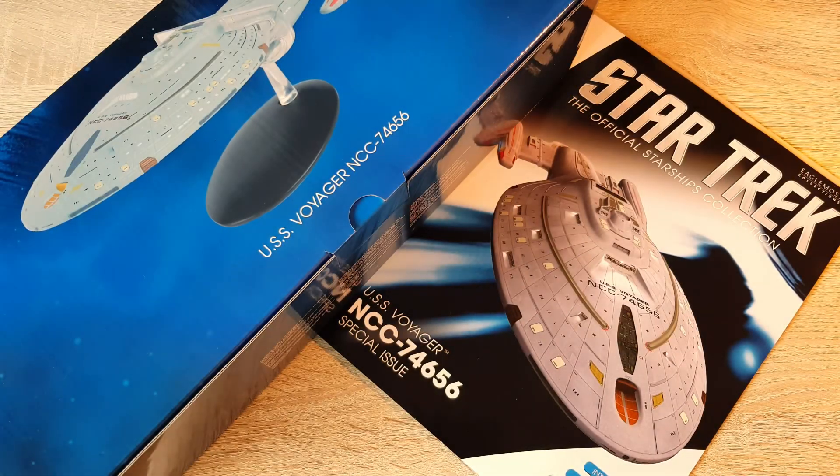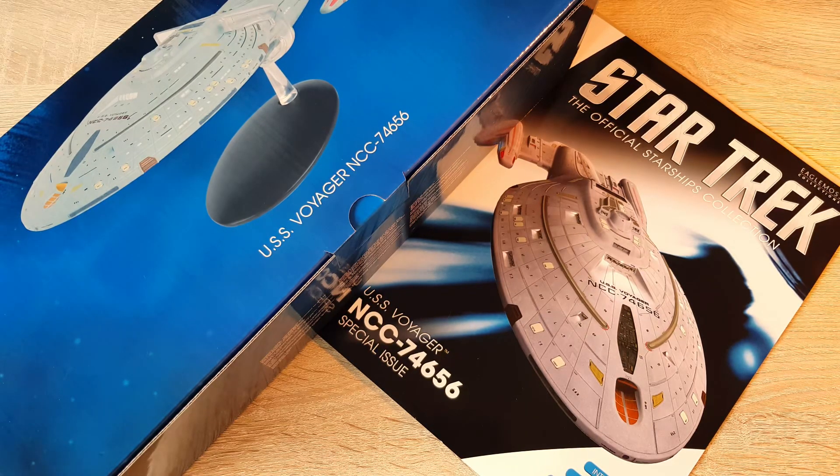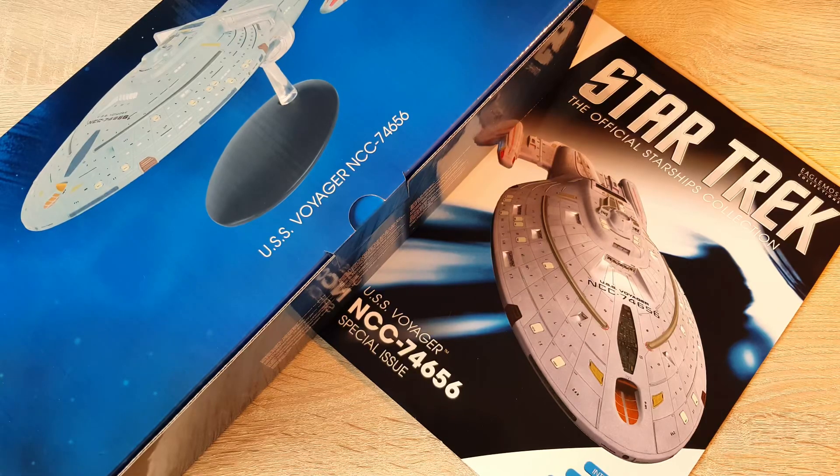Greetings folks, Irish Trekkie back with another Star Trek the Official Starships Collection issue review. This time we have the XL variant of the USS Voyager. So many comments across Instagram, YouTube, Twitter, and Facebook asking how I'm getting the XL Voyager and have I reviewed it yet — thanks to the folks at Eagle Moss, I'm now in a position to do so.